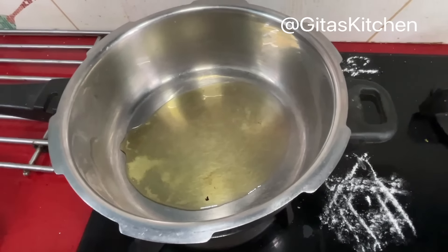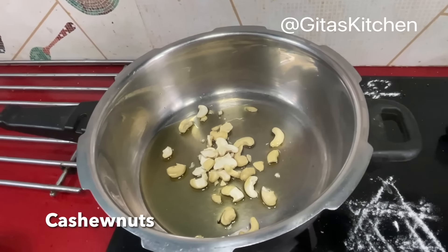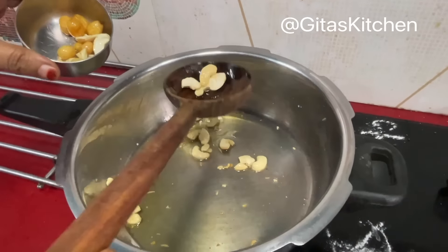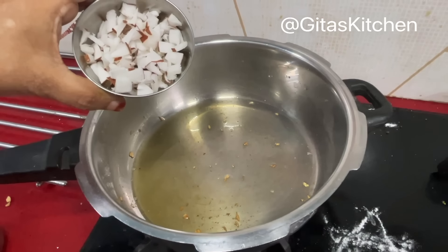First we will heat about 3 teaspoons of ghee in a pan. I am using the base of my pressure cooker so that we can cook everything in there. Add a few cashew nut pieces and a few raisins. When the cashews and raisins are well roasted, drain them from the ghee and keep aside.